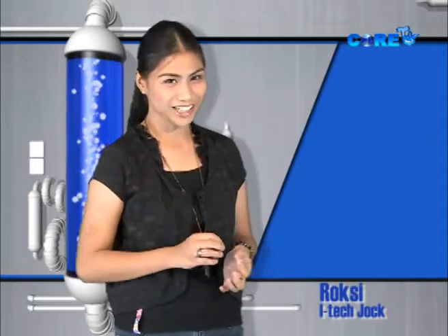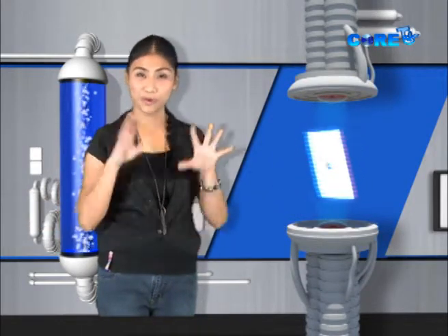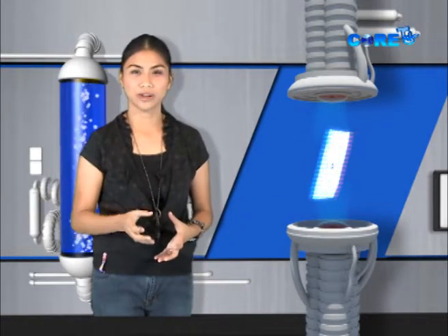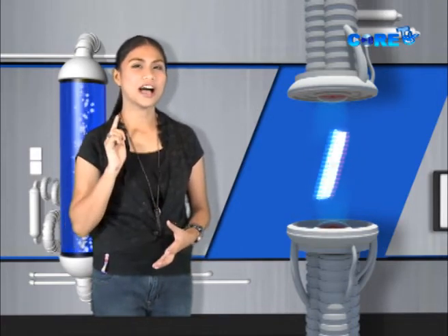Welcome to the weirdly lovable world of iTech, where I'll be giving you a dose of tech-related updates about the latest in software and hardware technology. Today we're featuring the iPad — one of the most famous gadgets in the world right now. Many celebrities and gadget lovers are crazy about it. This is the latest item just introduced by Apple.